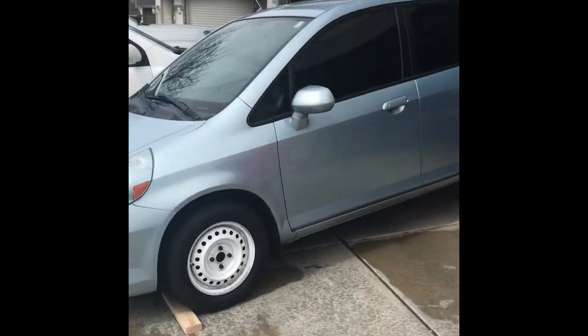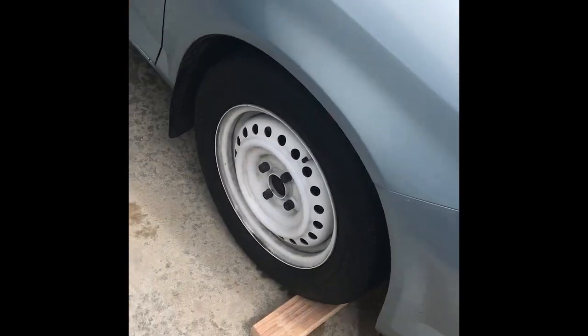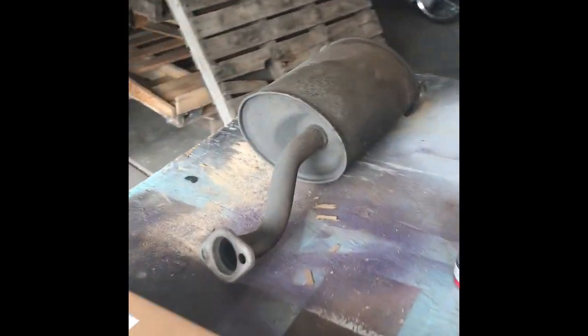This is my 07 Honda Fit. I just did a few little upgrades — put some fog lights on it, painted the stock wheels white. Kind of dirty right now. It had brand new tires on it when I bought it, so I just left those rims for now. I just pulled out the factory muffler.